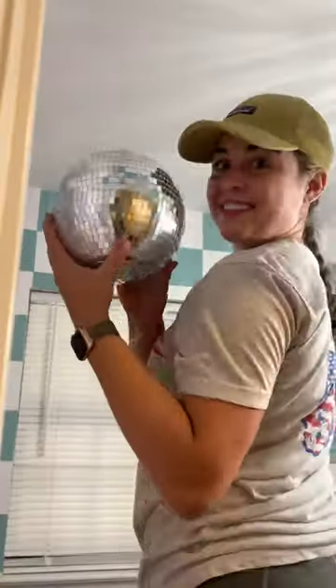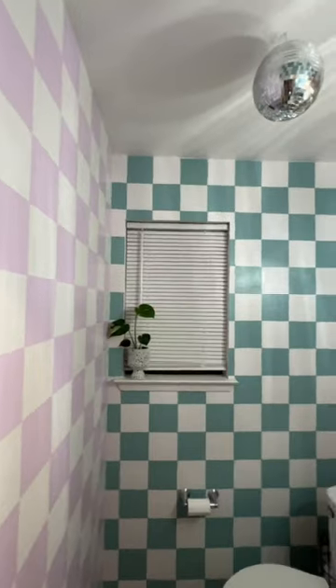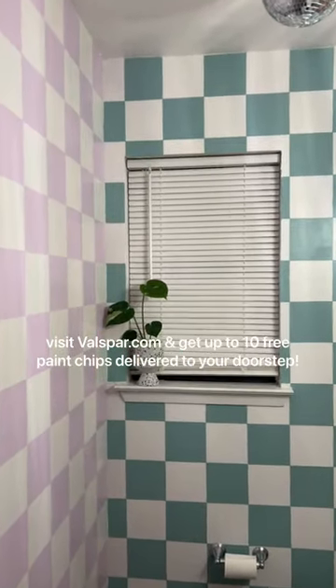After that, I added a few necessary final touches, and the transformation was complete. Here's what I started with, and here's how it turned out. I'm obsessed, and I swear I get a boost of serotonin every time I walk in there. So make sure to visit Valspar.com and get up to 10 free paint chips delivered to your doorstep.